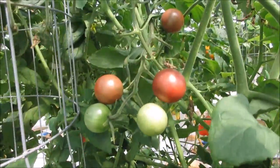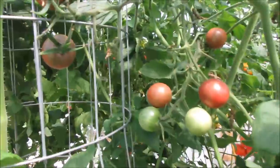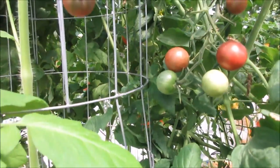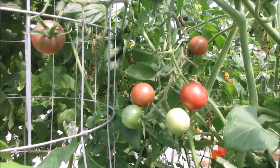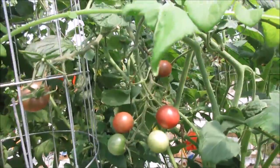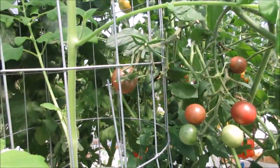Some black cherry tomatoes are still doing really great. Black cherries do great in the heat — I'm just going to take one and munch on it right now, which I tend to do while I'm in the greenhouse.